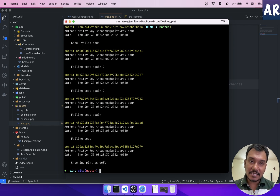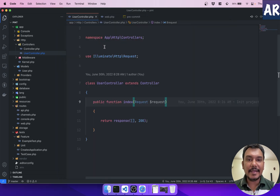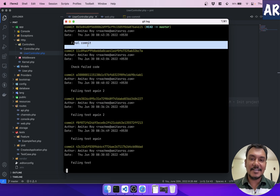The entire flow is now in place: the hook runs tests, if they fail Pint won't run and the commit is blocked. To confirm — if I add an unused `User` import and try to commit with message 'final commit', the test passes, the import is removed by Pint, and the commit is made. We can see 'final commit' in `git log`. This is the best setup if you want to focus only on writing code.